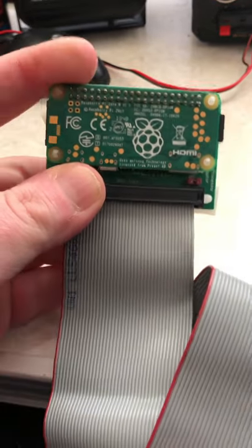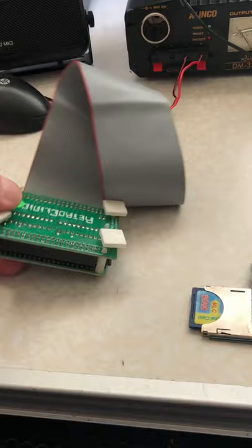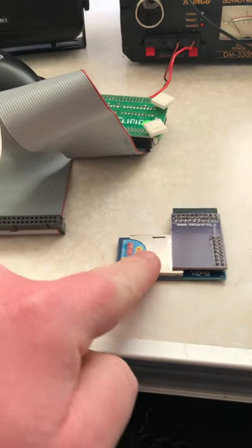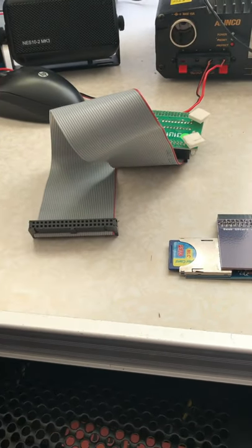With this device, I can now run the color version of Elite — check it out! It plugs into the bottom of the BBC in the tube socket. It's got an SD card reader and a 6502 Raspberry Pi processor. Check it out for the BBC!